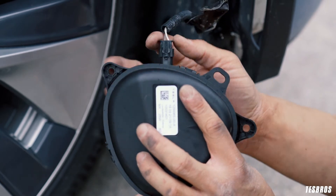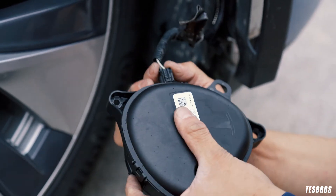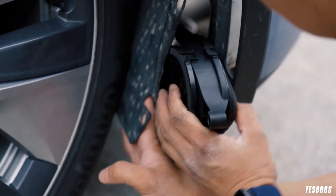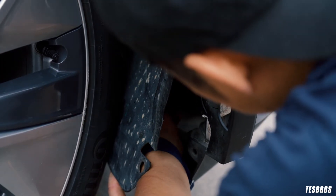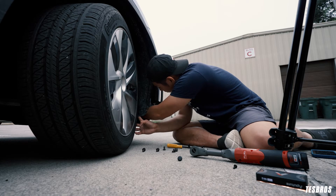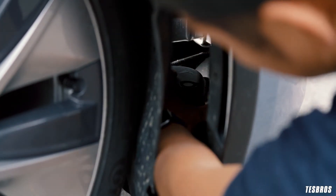Go ahead and connect the PWS — it goes up just like this. You'll hear a small click because there is a clip right there. Then go ahead and put it back in place.